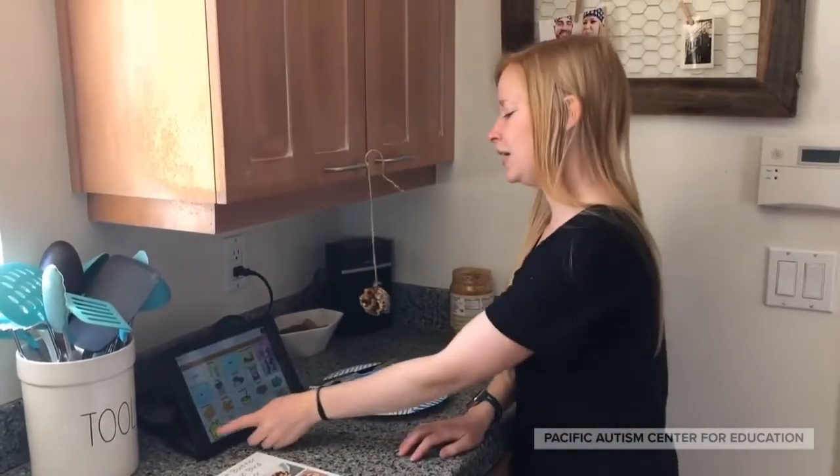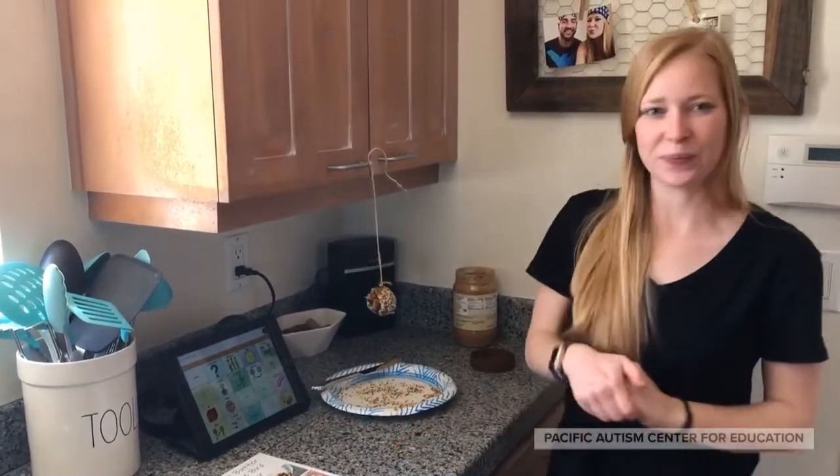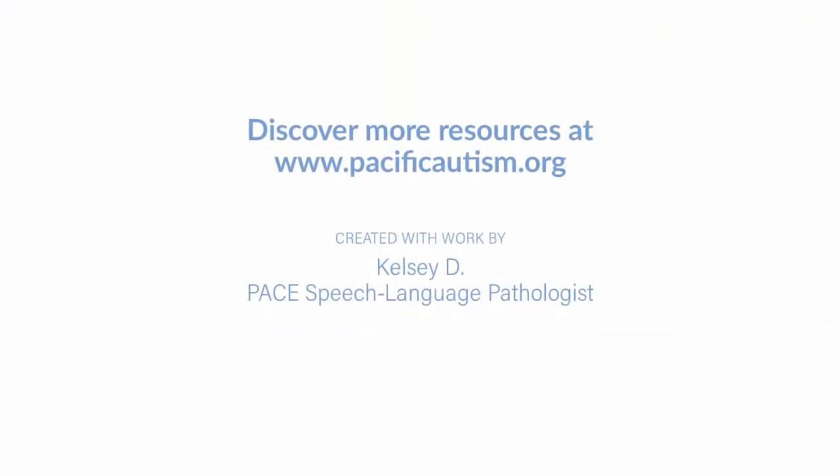Thank you. We are finished with our pine cone bird feeder.